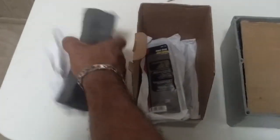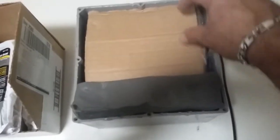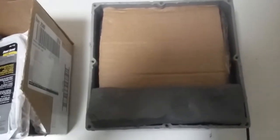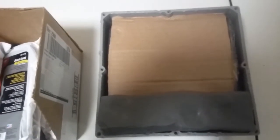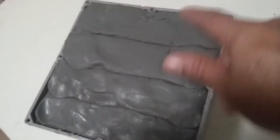Then simply take your putty and pack it in there nice and neat. Here is the finished product — all the duck seal in there, one, two, three, four bars packed in and ready to go.